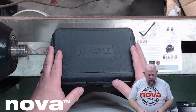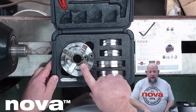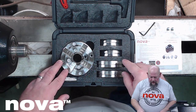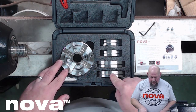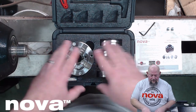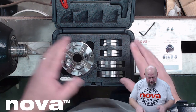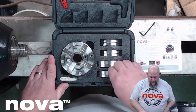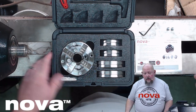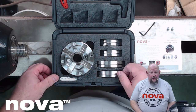I've got one of the SuperNova 2 Pro Tech chuck bundles. This one comes with the standard 50mm jaws, just like all of the Nova chucks, and it also has the 100mm jaws as well as the 130mm jaws. So I can use my brand new SuperNova 2 Pro Tech chuck to turn a wide range of things — from small to standard sizes up to relatively large sizes. The 130mm and 100mm are the same standard high quality jaws you've come to expect from Nova, no changes necessary.